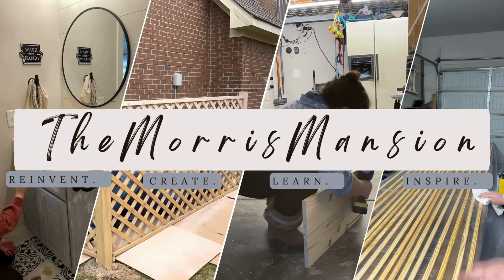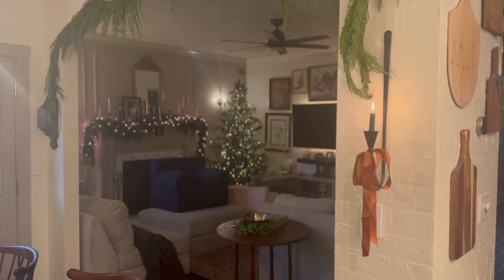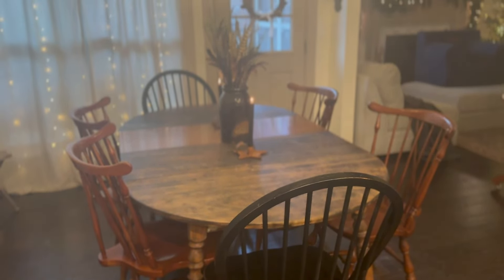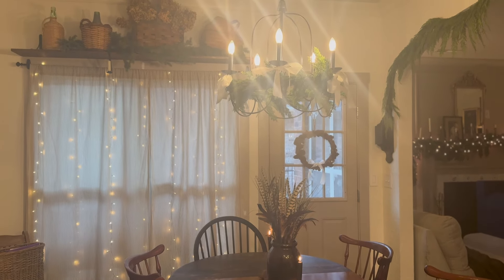Hey y'all and welcome back to my YouTube channel. This week I'm sharing my Christmas home tour. I shared this same video last week with just music, and now I'm interested to see who watches that video versus who likes a more scripted, guided tour.